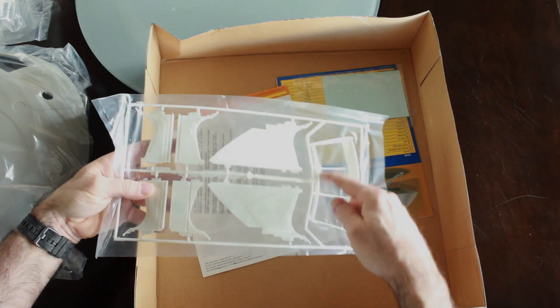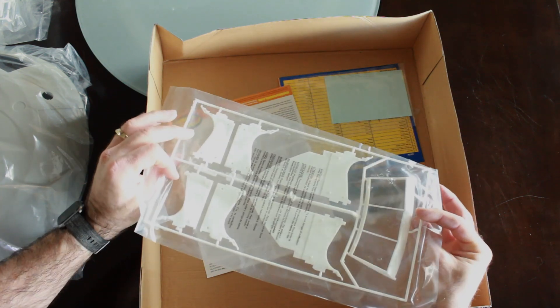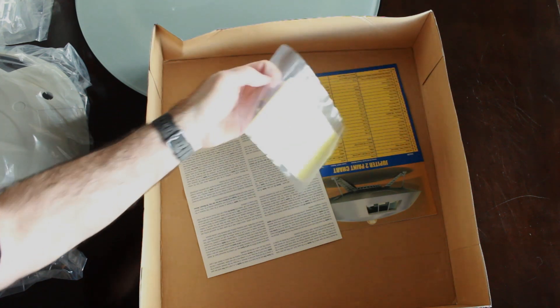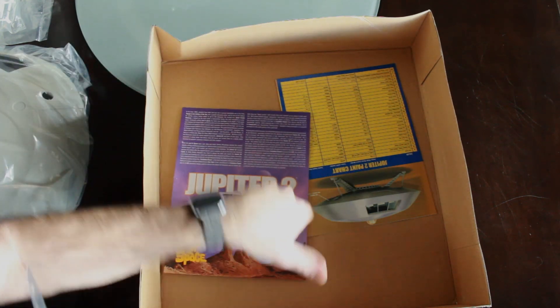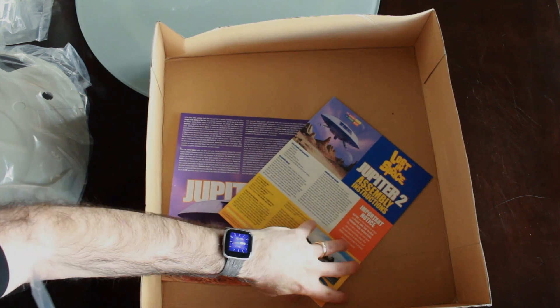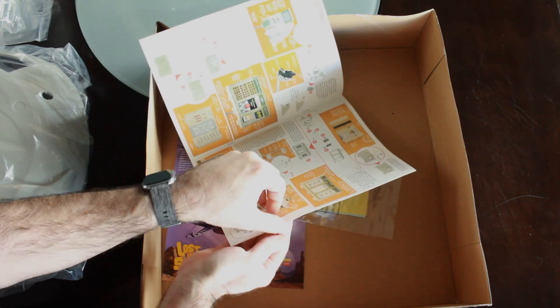The windows for the center console and a couple more wall beams. And of course we have some decals, just a little info sheet on the Jupiter 2, and then the instruction manual, which has some paint schemes and obviously the instructions on how to assemble the kit.